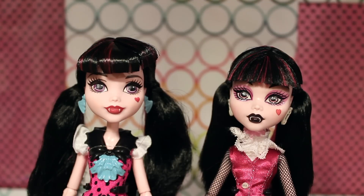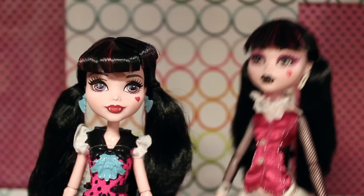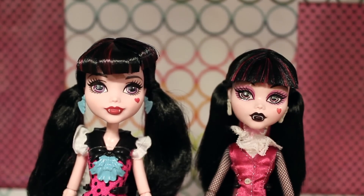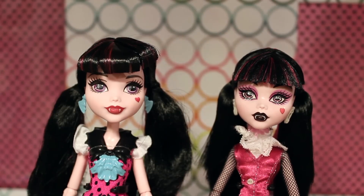Classic Draculaura has netting, frills, edgier accessories, and makeup — and her butt hangs out of her shirt. The new doll's dress goes pretty much down to the knees. They definitely took parental concerns into consideration — if your dress is shorter than your fingertips, you can't wear it to school, and they seem to have applied that logic here. They've also remedied the Claudine midriff issue by sewing the outfit together rather than having separate pieces.